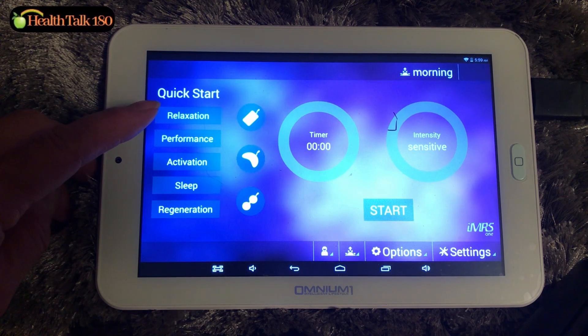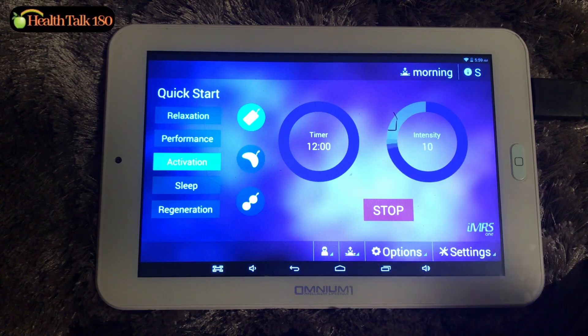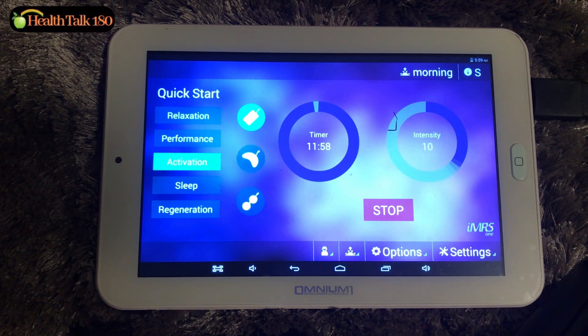In the morning, I like to select activation. So it's 12 minutes, intensity is 10, and we'll start. It's called a quick start.